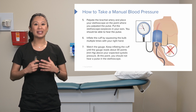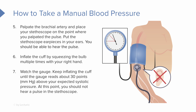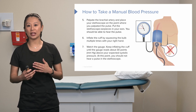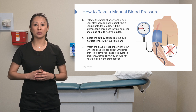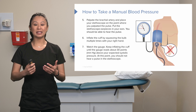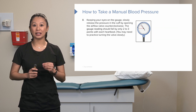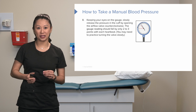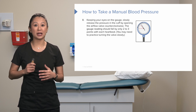Pick up the bulb and inflate the cuff by squeezing it multiple times with your hand — whichever hand is more comfortable. Keep inflating until the gauge reads about 30 millimeters of mercury above the patient's expected systolic blood pressure. It helps to ask your patient about their general blood pressure trend beforehand. Once inflated, you should not hear any pulse in the stethoscope. Then slowly and smoothly release the pressure by opening the airflow valve counterclockwise, and the gauge should fall only about two to three points with each heartbeat.